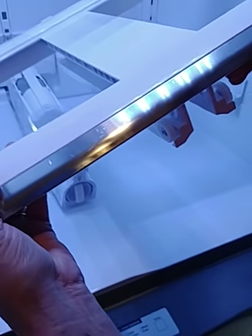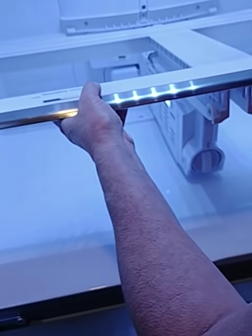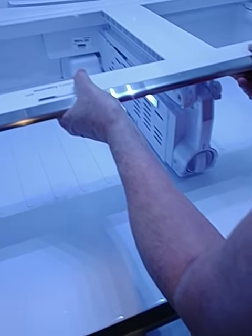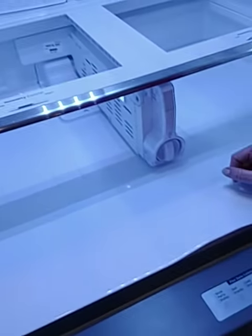Go ahead and put it back in, Jane. I highly recommend you do this without putting the glass in — much easier. It slides in, comes down, clips in. There it is — now it's clipped in.